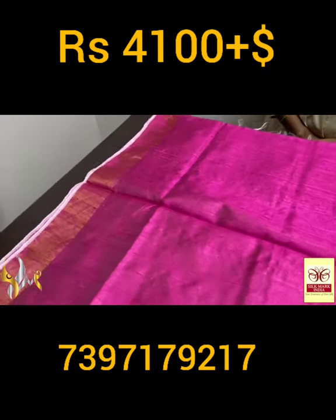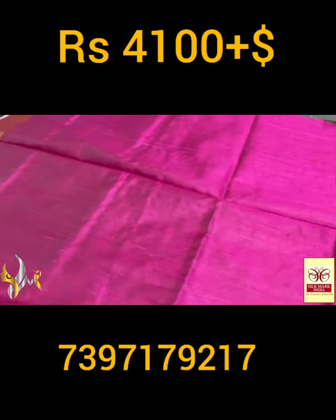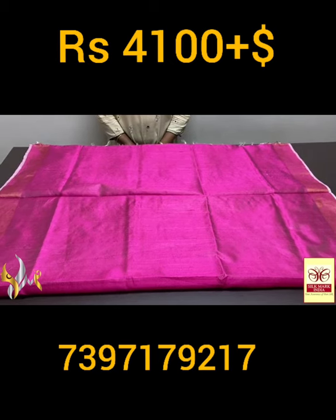A dark shade pink color — beautiful pink it is, with the dhupyan finish weaving. Completely hand-weaved, excellent saree with the saree borders. Beautiful weaving, excellent embroidery work, and it comes with authentic silk mark.